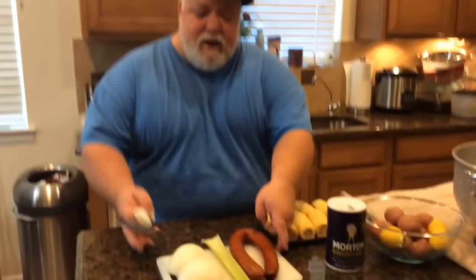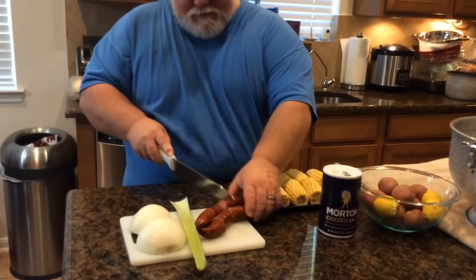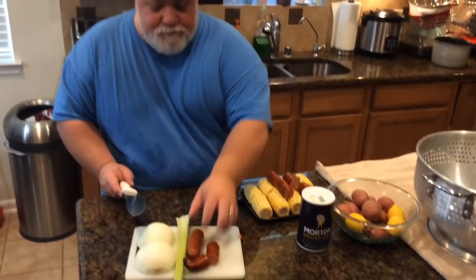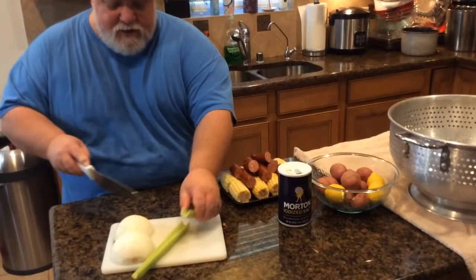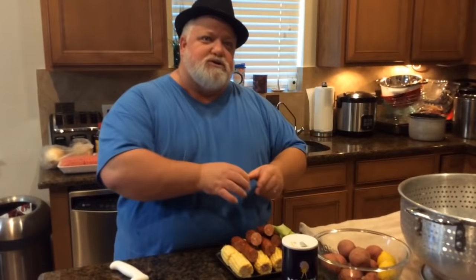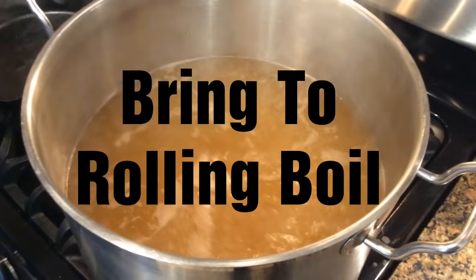Now I'm going to take my sausage and cut it into a little bigger than bite-sized pieces — I like them about that size. Give it a little flavor. I love a little sausage with my crawfish. I've got my corn ready to go. I'm going to put all of this in at the same time, but I'm going to cook my vegetables and sausage before I put the crawfish in. I'll cut the celery, cut the lemons right over the pot so all the juice goes in, and the potatoes we'll just throw in as-is.